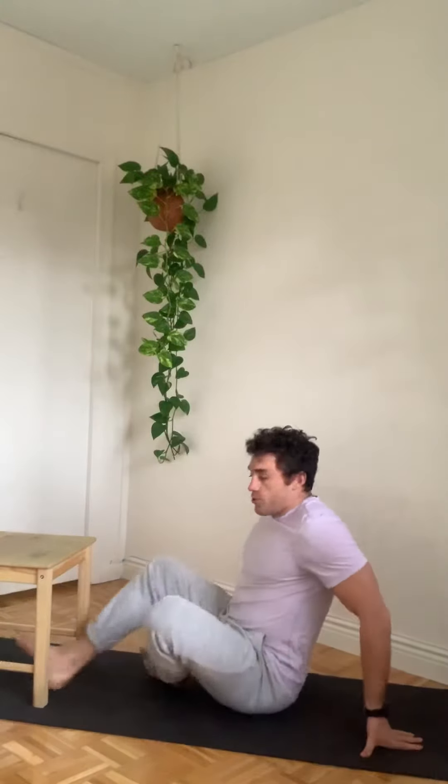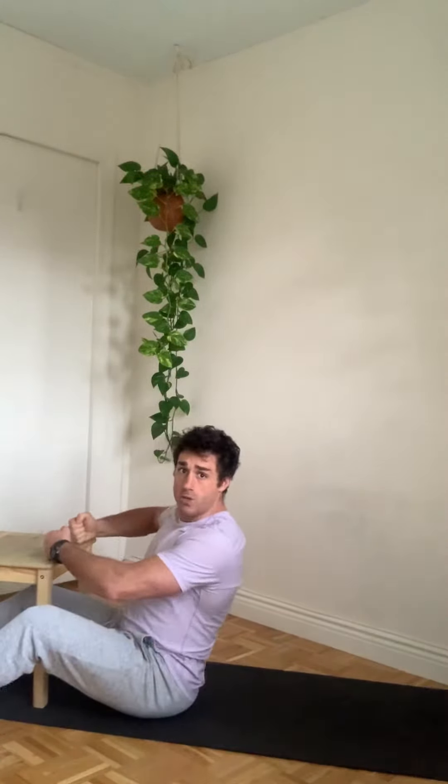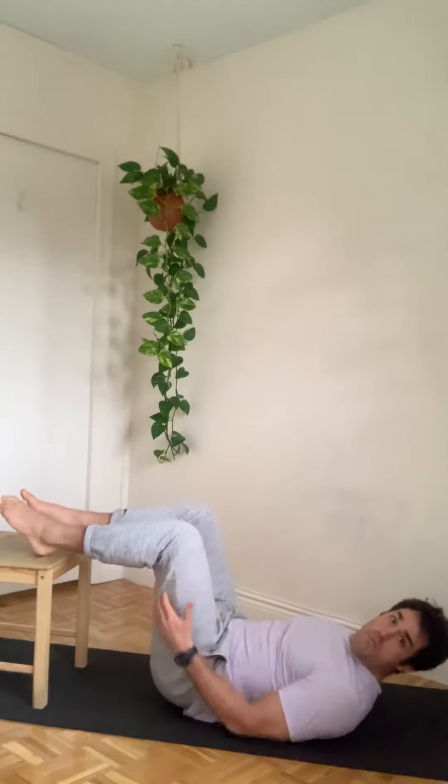You can hit the hamstring well with a chair by doing bodyweight leg curls. Set the heels up right on the front of the chair and form a 90-degree angle on the back of the knee.